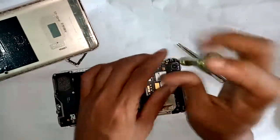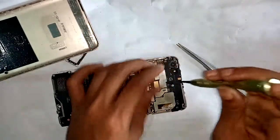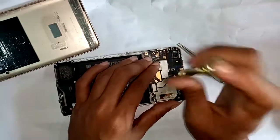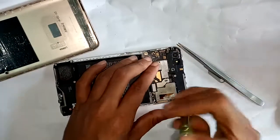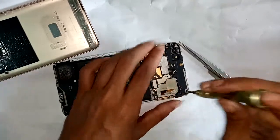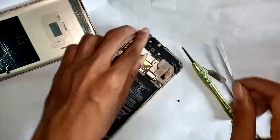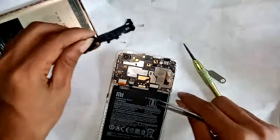Fourthly, you first need to open all the screws of the mobile. I open all the screws of the mobile, and then open the frame.